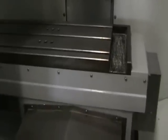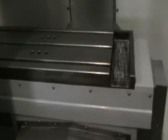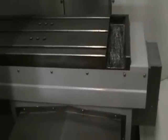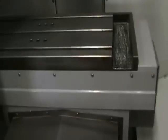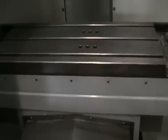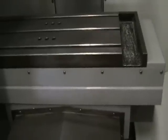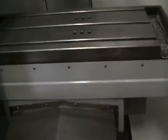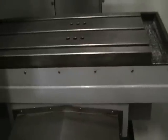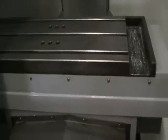First thing we're going to do is run the Y. And we'll run the X. We'll bump the feed rate a little bit. Do the Y one more time. And we'll do the Z.